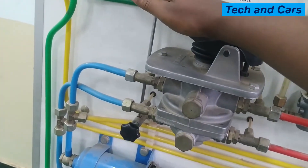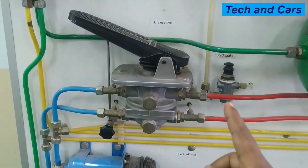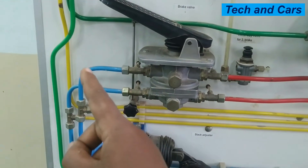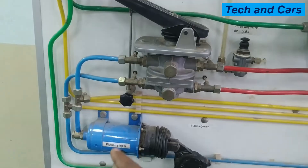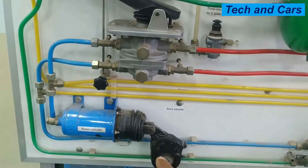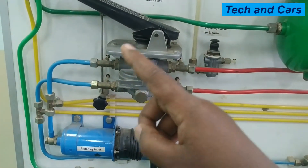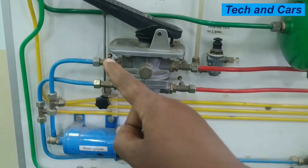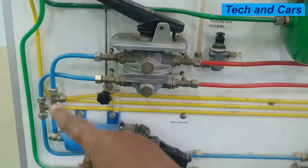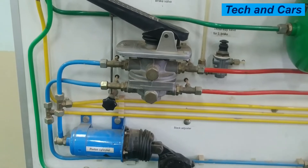Every time you depress the foot pedal and apply brake, compressed air from the reservoir — from this red line — is allowed to pass through line 21 to the front brake chamber. Brake is then applied via the slack adjusters and associated linkages. But whenever the driver releases the pedal, this blue line is connected to the vent, so the air pressure that was applying brake is discharged to atmosphere, and the service brake is released.